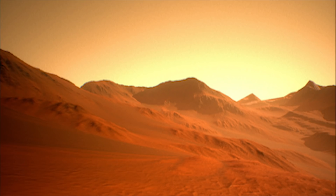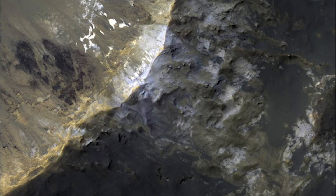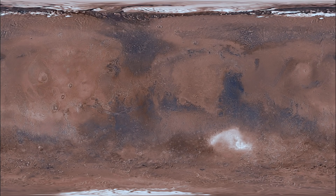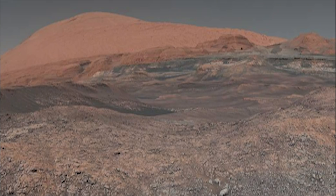The exploration of Mars requires many interdisciplinary efforts. Any settlement program needs to be adaptive and robust to maximize resources and minimize risk.